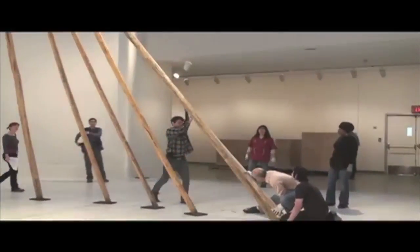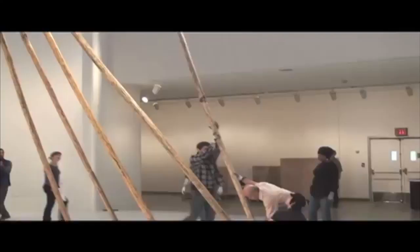Essentially, we started with the poles. This is, in the Blackfeet style, a three-pole structure. They start by raising a tripod that's tied at the top. They then go around and lay in all the other poles in a specific sequence into that tripod structure at the top.